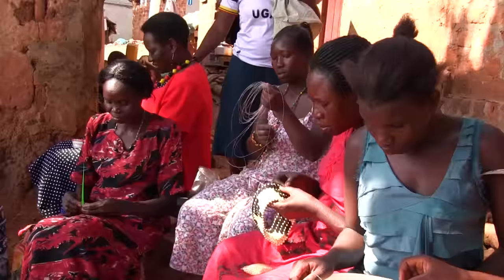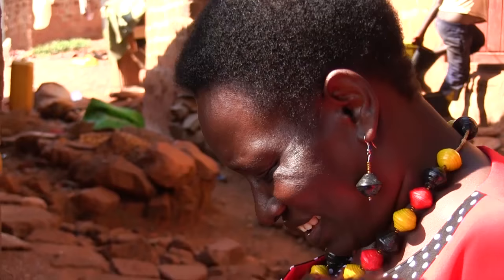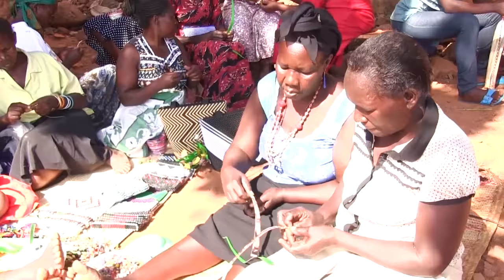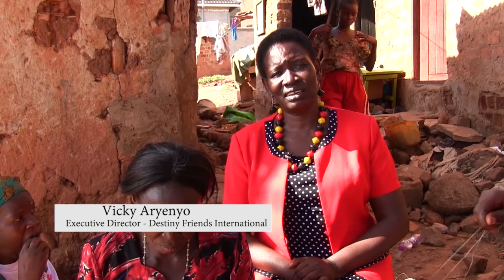I am Vicky Arienyo. I happen to be leading this group in this community. The organization is called Destiny Friends International. Destiny Friends International came out of a life experience, and that is how we came into paper bead making.